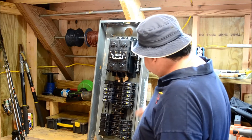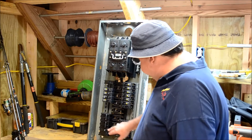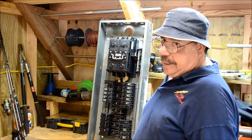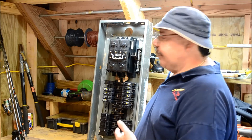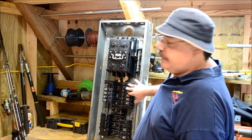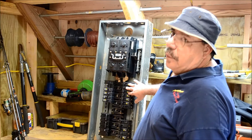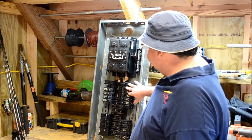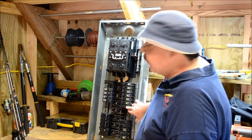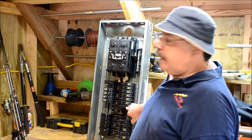We've got our normal breakers here — a two-pole 50, two-pole 30, and a couple more two-pole 30s. There were actually four air conditioning units on the property where this came out of. Then you've got numerous 15-amp breakers that would feed number 14 gauge wires, which would carry 15 amps, and then the 20-amp breakers, which would be feeding number 12 wire.